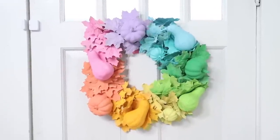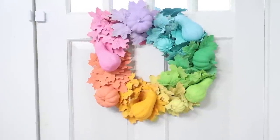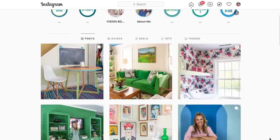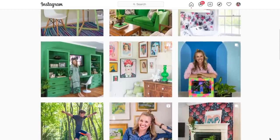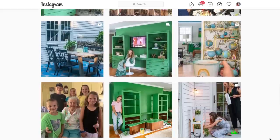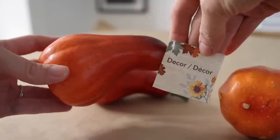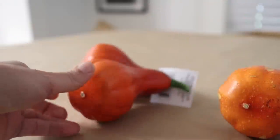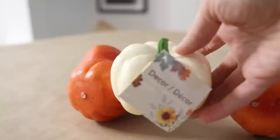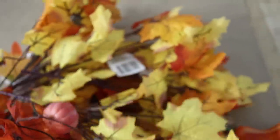We are starting with this epic ombre rainbow leaf wreath, and I have to give 100% credit for this idea to Charlotte, who runs Charlotte's House. I'm going to link her YouTube and Instagram down below — she creates all sorts of amazing colorful DIYs. I'm starting by gathering some leaf picks and pumpkins and gourds from the Dollar Tree. I ended up using nine leaf picks, and I'm just going to cut them into single stems.